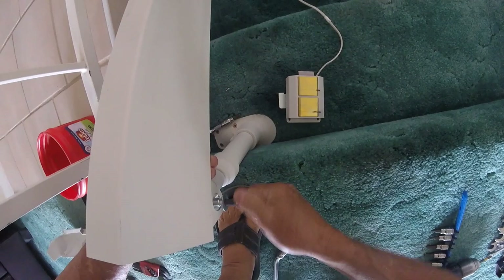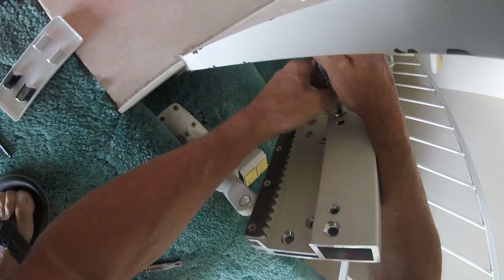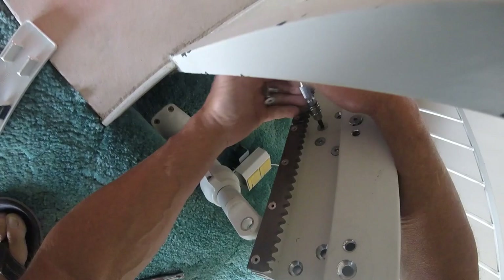Let's see what happens here. Let's clip on the rail — either side. All right.